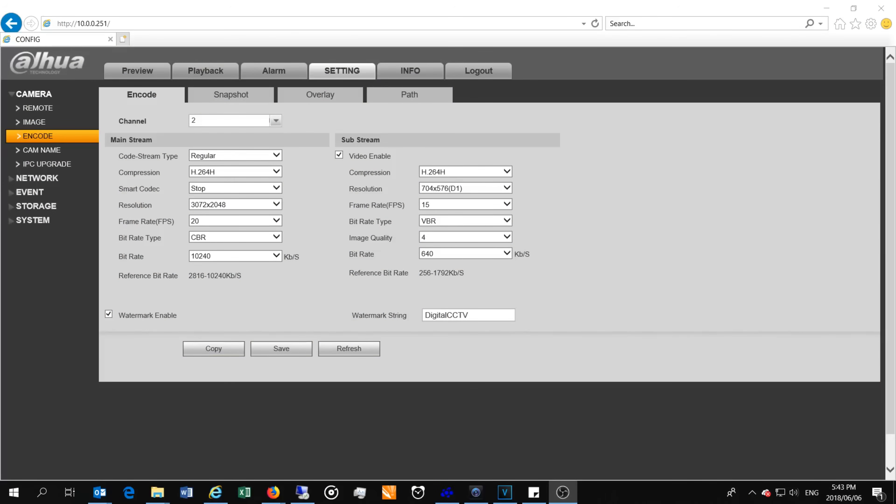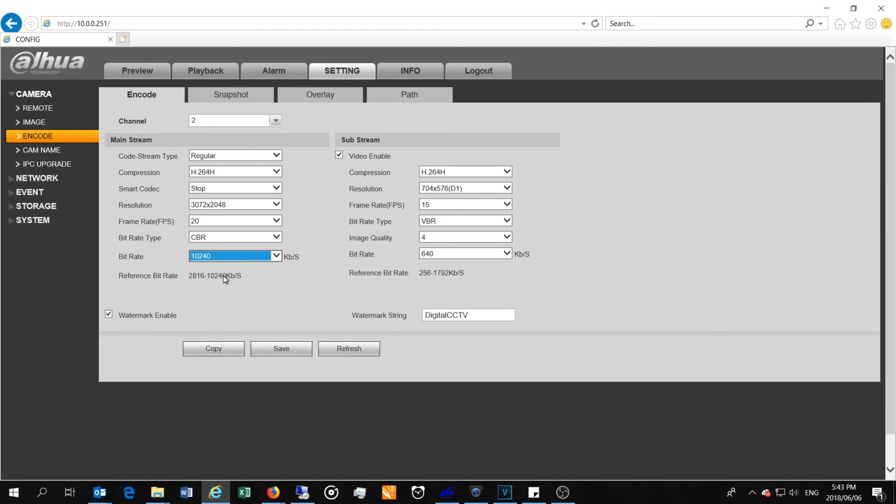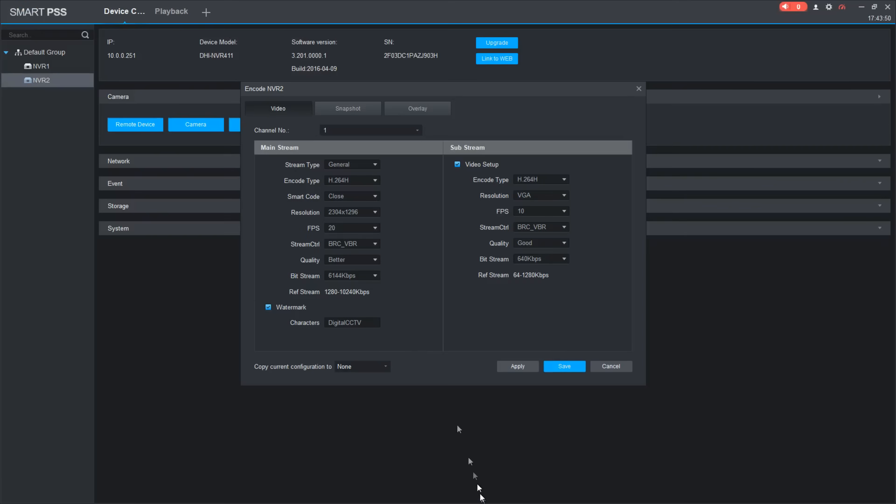Once you've connected your new camera to your NVR, remember to make a resolution adjustment manually. To get the top performance from the 6 megapixel camera, you have to manually set it. Here I've set it to 3072 by 2048. I've also set it to the highest selectable bit rate — the 10 to 40 is the highest kilobits per second. You must do this manually, whether through the web login or through Smart PSS — otherwise you will not get that full resolution.